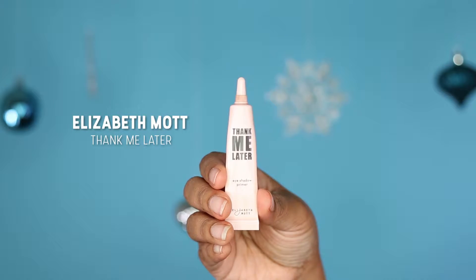We are going to jump right in with the eyes. I already did my eyebrows off camera, so we are going to start with eyeshadow. I'm going to start with a primer — my trusty Elizabeth Mott Thank Me Later eyeshadow primer — and just pop that all over my lids.